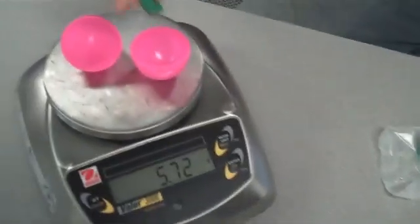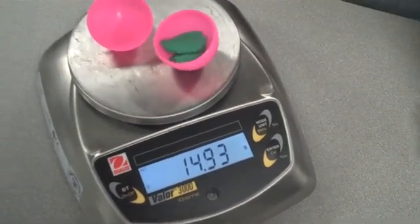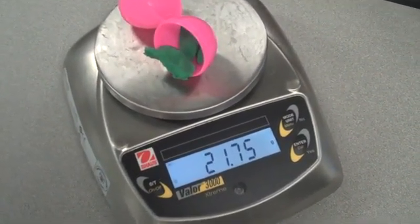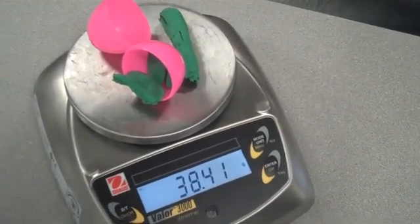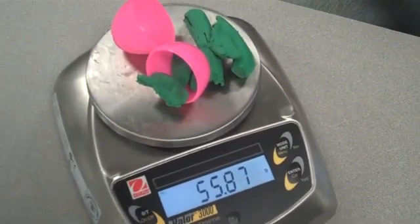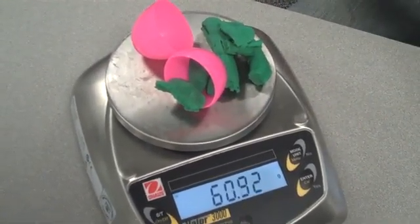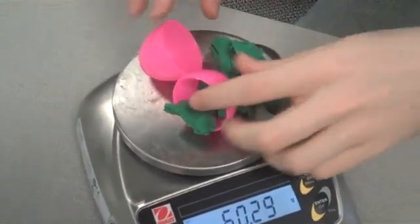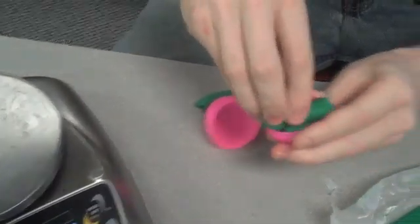Then just go a little bit by a little bit until you get to 60 grams. Let's take a little bit off — that's close enough. Then take your egg and all of your molding clay and pack it inside there.